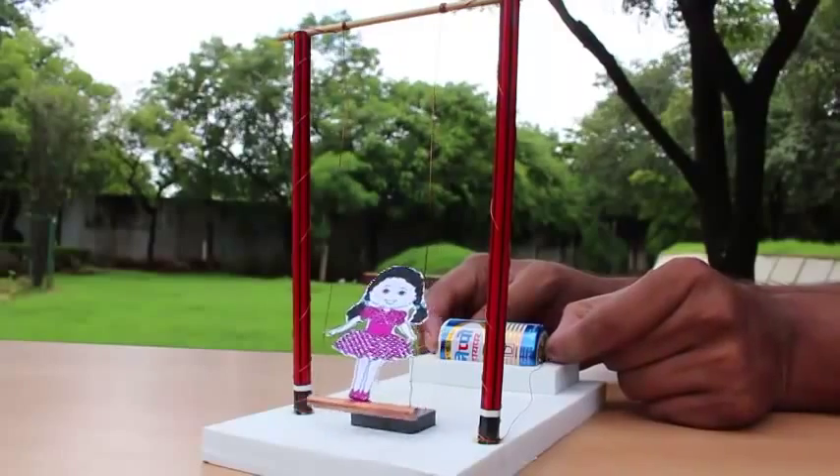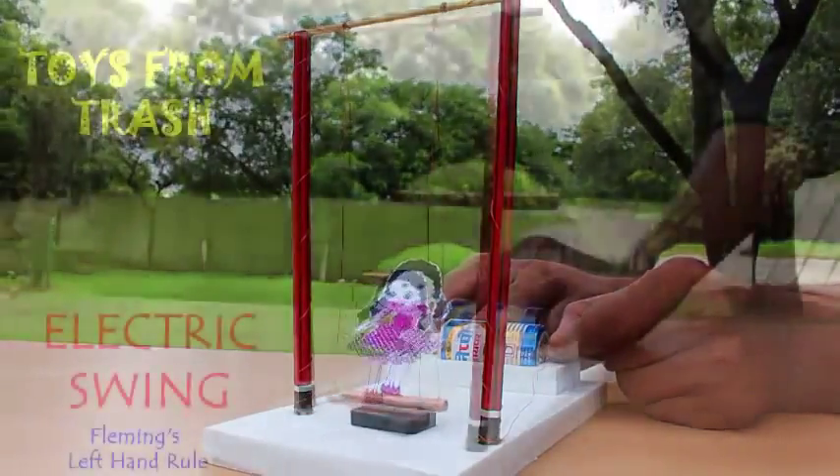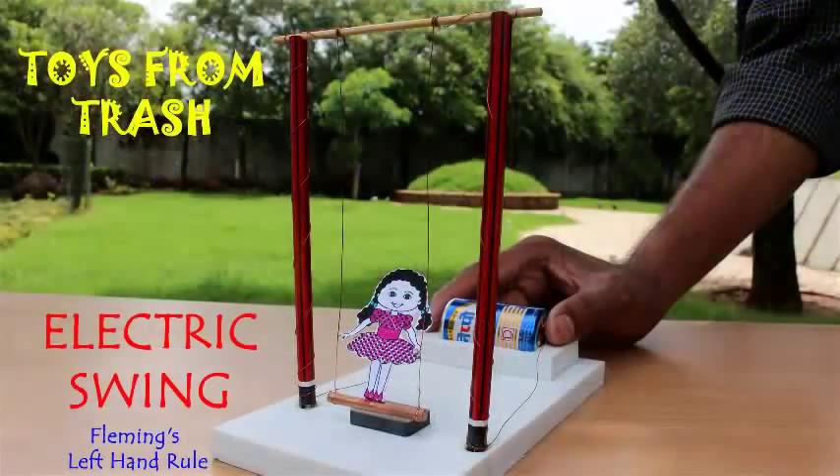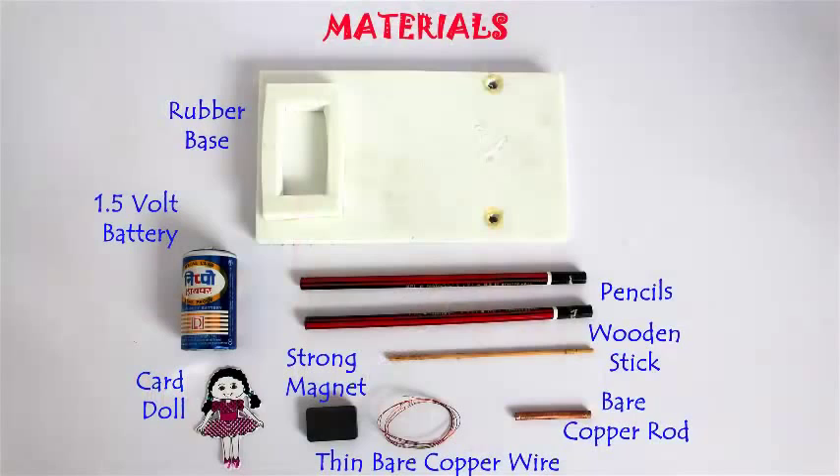In this amazing toy we will make our doll swing powered by a battery — an electric swing. To make this you need a 1.5 volt battery, small copper rod, copper wire, pencils, rubber base, and strings.